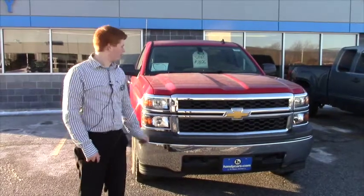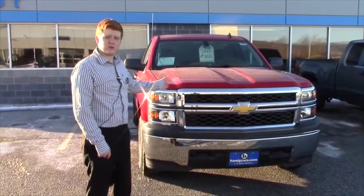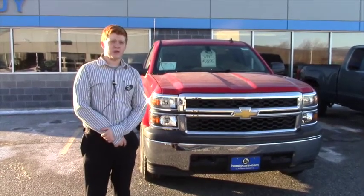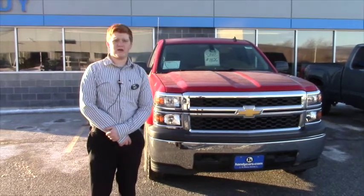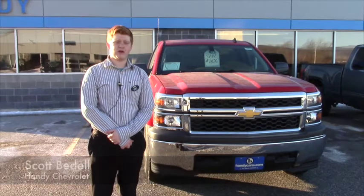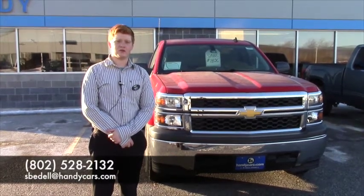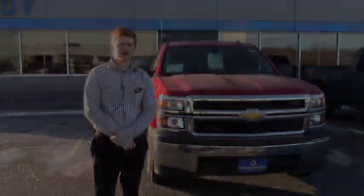Alright Rob, thank you for looking at the 2014 Chevy Silverado 2WT work truck. This truck books for $35,000. We here at Handy Chevrolet hope that whatever truck we have here can suit your needs. My name is Scott Bedell — you can email me at sbedell@handycars.com or call me at 802-528-2132. Thank you Rob, have a nice day.